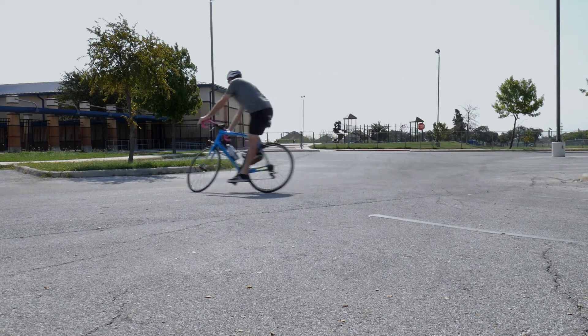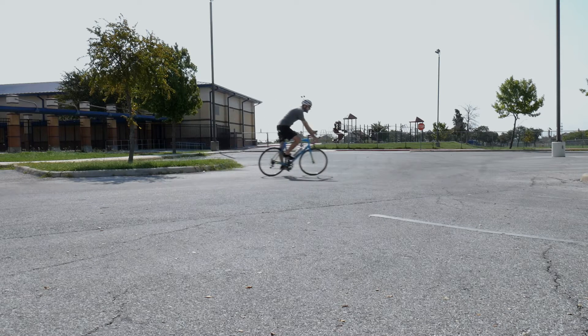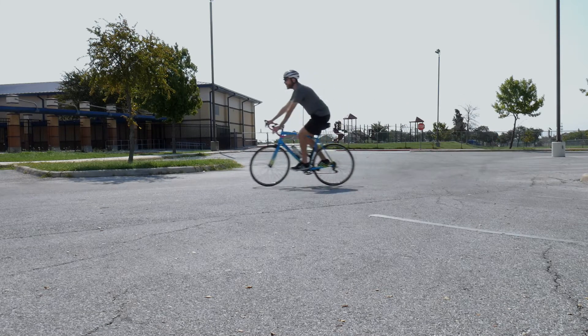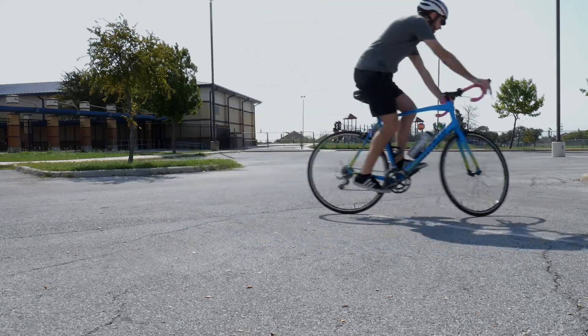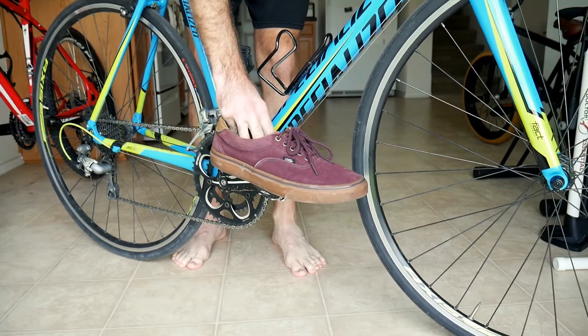Look how much room for error you have now. This also creates counterbalance weight so you don't just topple over while turning. It's also okay to take mild curves with your feet in the 3 and 9 o'clock positions, but just make sure your toes don't hit your front wheel.